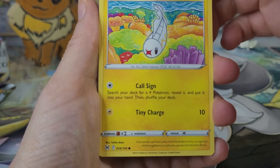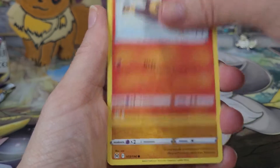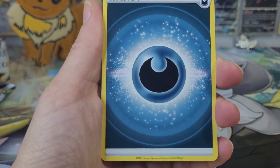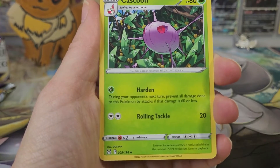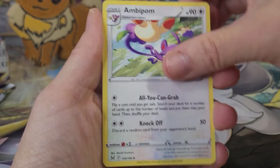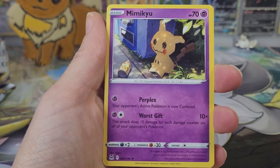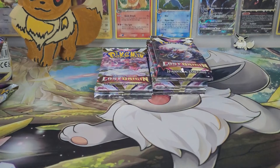Not a Tynamo, a Litleo, a Mienfoo. I think we're halfway through the first pack now. Lost Vacuum, a Cascoon, Ambipom, a Litleo reverse, and our rare in this one is a Mimikyu. I've always liked Mimikyu — Mimikyu's adorable.